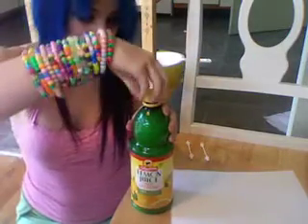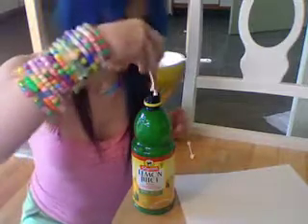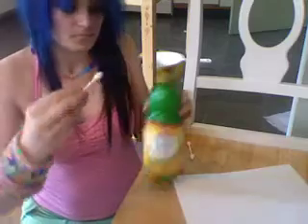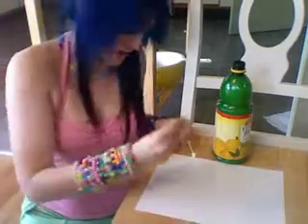Alright, now it's very simple. All you do, you open up your lemon juice, take a q-tip, stick it in, make sure it's nice and covered. Take the paper out and you make a design.